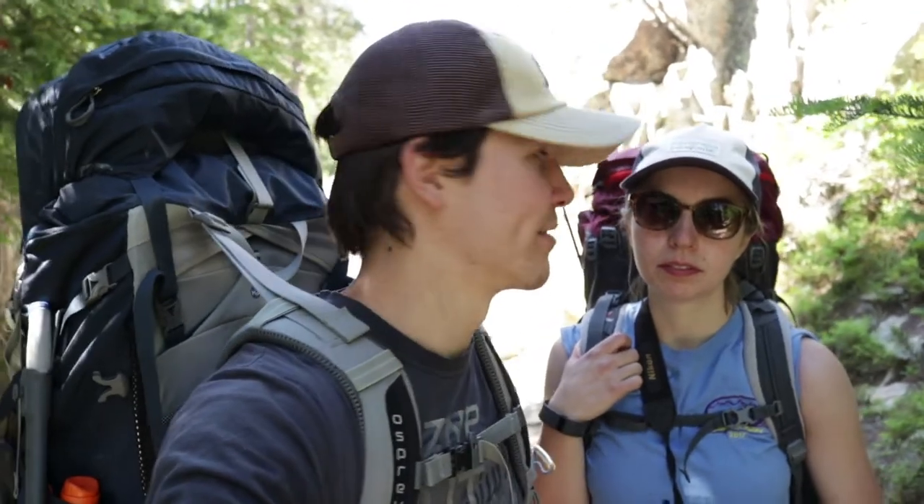So there are quite a few river crossings on this hike, and I thought this would be a perfect opportunity to go over how to cross a river while wearing a big backpack. We're going to film it and talk about it in the very near future.